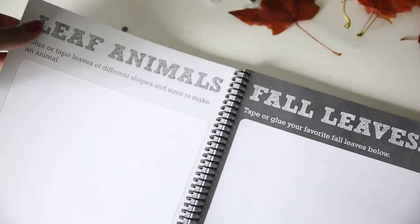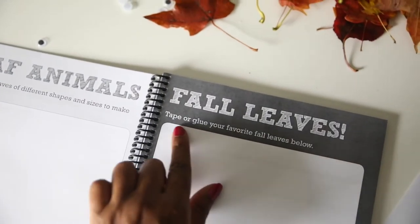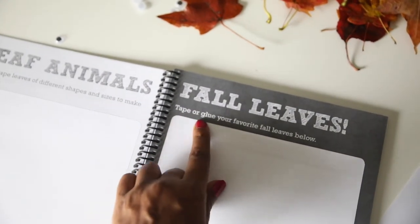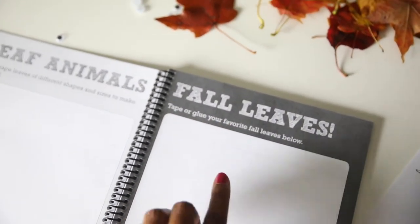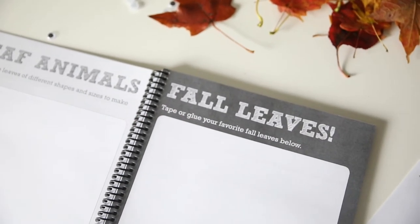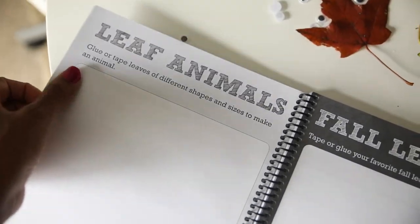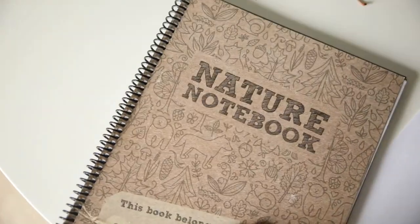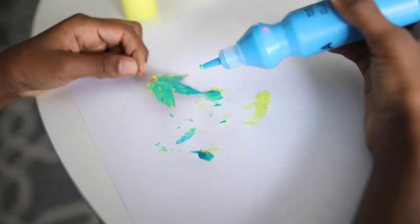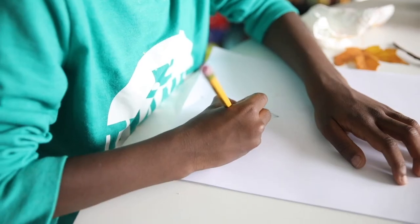We're going to start by making leaf animals and fall leaves — we're going to tape or glue our favorite leaves below. We're just going to do it on a separate sheet of paper and then put it in here, or we may put it in our art book, but it's nice to have this as a guide. That's what we're going to do. You guys are wonderful, and Kendall's shirt says 'be thankful.'